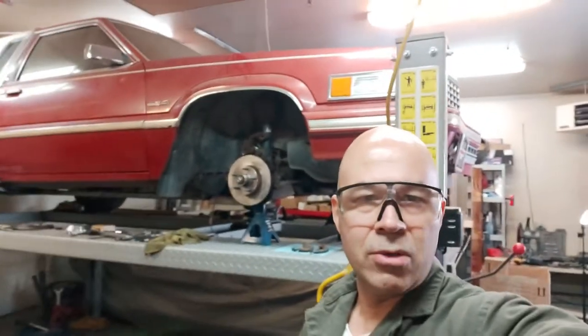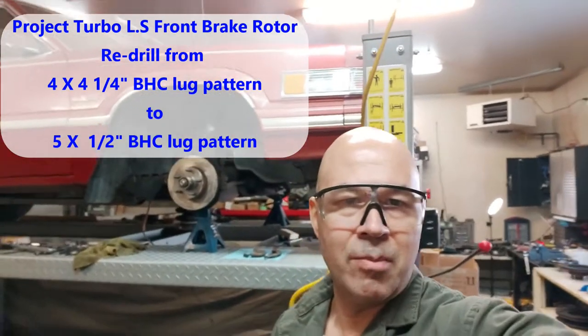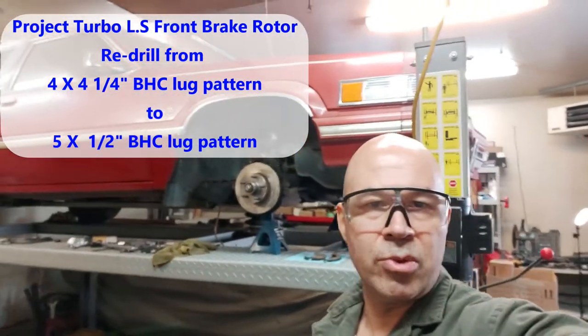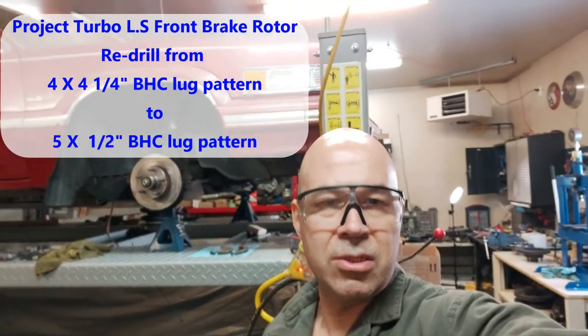Just wanted to shoot another quick little video here — Project Turbo LS front brakes. Originally this 1980 Ford Thunderbird came with the 10-inch rotors, which you can see in the background, but the problem was it had four lugs. The pattern was a four on four and a quarter bolt hole circle pattern — four lugs on a four and a quarter bolt hole circle.